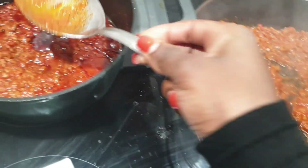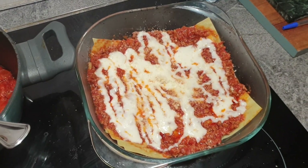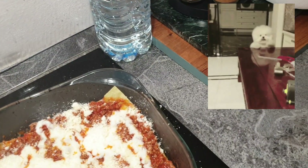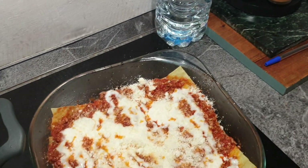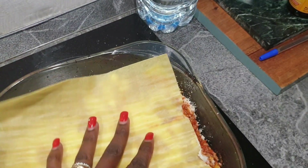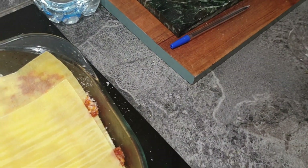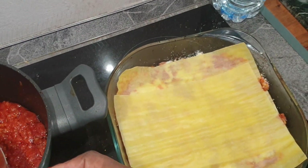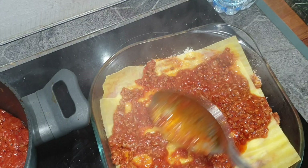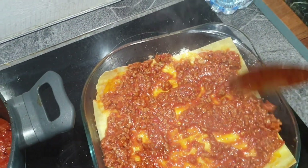Add your beef to your pan before adding anything else, just because you don't want it to stick when you put it in the oven. After you add your beef, then add your lasagna sheets like so. Then get your beef and add it on top of the lasagna sheets, making it lay nicely on top.